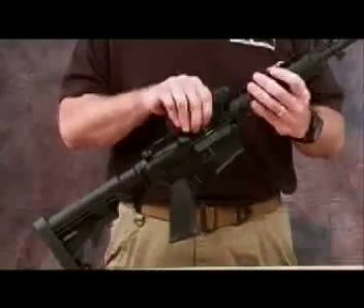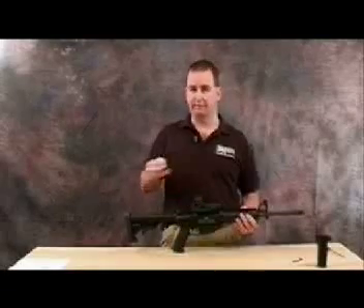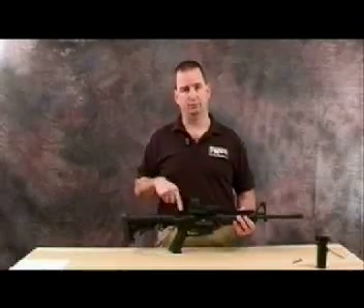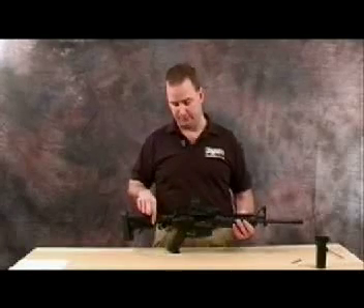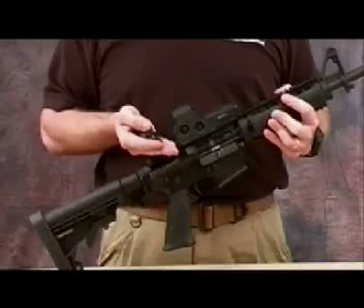We do have an EOTech optic on top, but with any weapon that you have an electronic optic, or if it goes down, you'd want to have a backup iron sight that will always be zeroed and will require no batteries or any other type of optics enhancement. So what we have is the Midwest Industries A2 style sight that mounts on as an emergency backup rear flip-up sight for the weapon.